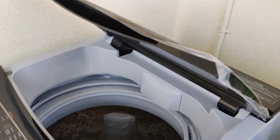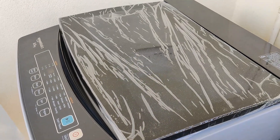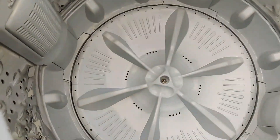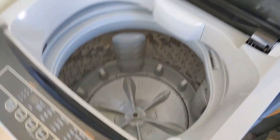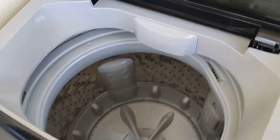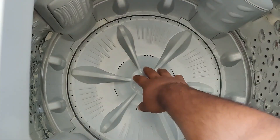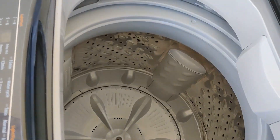Here you can see that the door closure is very smooth. I like it — it doesn't make any noise. And inside you can see how the design looks. The bottom design looks like this.